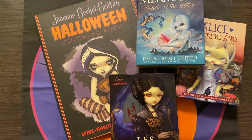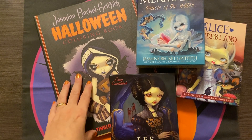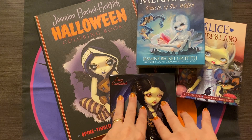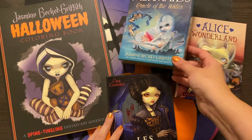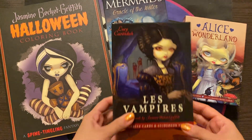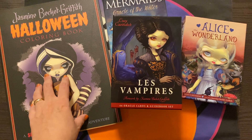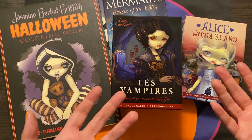Hi everyone, welcome back to my channel. I went through Jasmine Beckett Griffith's Halloween coloring book the other day and I mentioned that I have a few of her Oracle decks as well. I thought it would be fun to go through them — you'll recognize some of the imagery, particularly in Les Vampires from the Halloween coloring book — so I thought it would be nice to go through the decks that I do have.